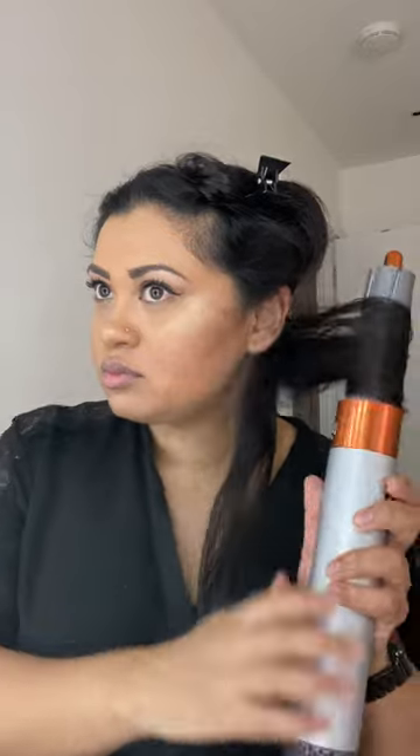I start off rough drying my hair with the blow-dry attachment, then section my hair into smaller sections to use the airwrap attachment. I should mention that I'm not using any hair products in my hair for this video. This is my first time using the original Dyson airwrap, so it was a little tricky for me.